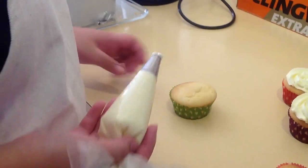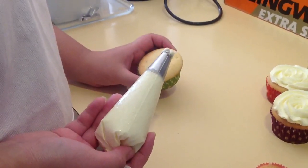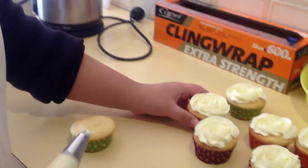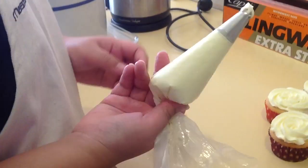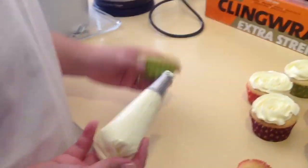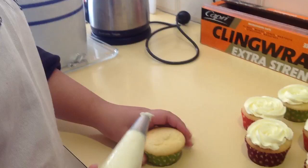Hi everyone, it's me again. I'm going to show you how to pipe roses on cupcakes, as you can see here. All I'm using is some vanilla buttercream in a piping bag using the Wilton 2D tip. And this is just a basic vanilla cupcake.